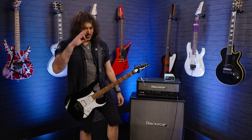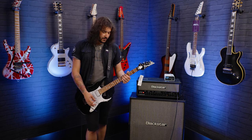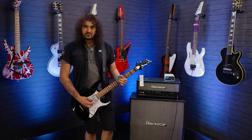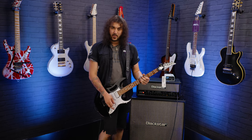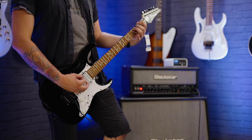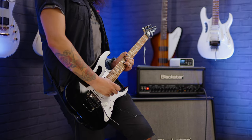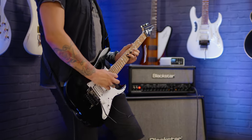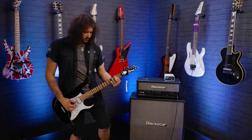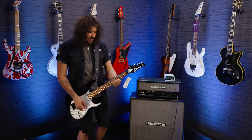Mr. Vai is extremely well versed in lots of different genres of music, so the Jem has to be versatile. It has to be able to play everything. It is just a joy to play though. Let's hear some actual clean tones now on the clean channel.